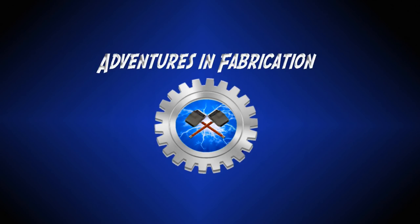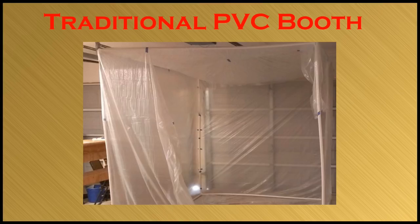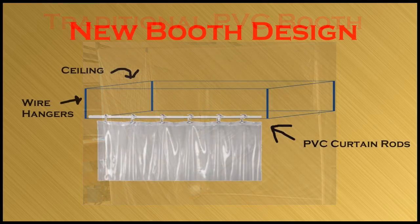I watched many of the videos on YouTube showing how to build a cube-style paint booth out of PVC. I even considered building mine that way. However, this design has two major flaws: it takes too long to set up each time you want to use it, and it takes a lot of room to store. I plan on using my booth eight to ten times a year, and when I use it, it'll be for only a day or two, so ease of use and storage are critical design features.